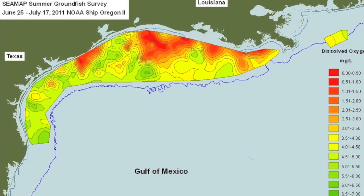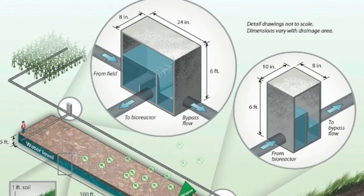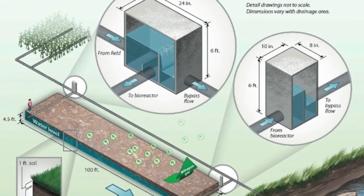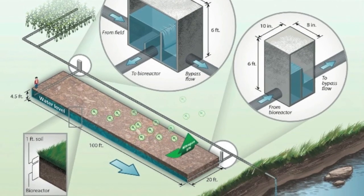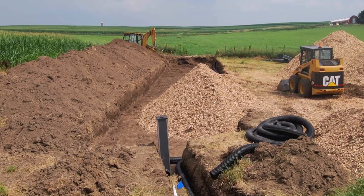Nitrates also contribute to the Gulf of Mexico's hypoxic zone. Woodchip bioreactors are a recent practice that can help reduce the amount of nitrate in field drainage water before it enters these local surface waters. Here's how they work.